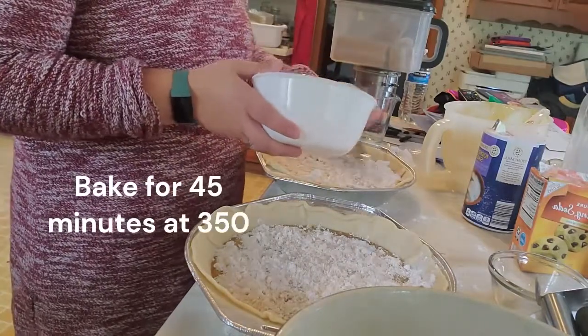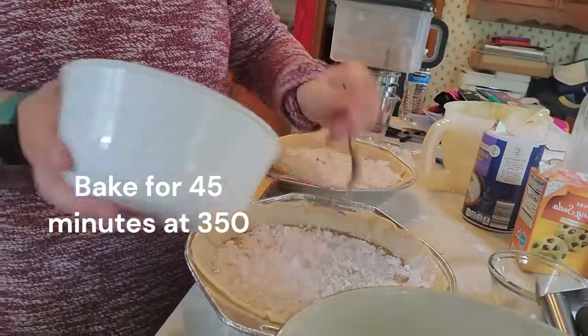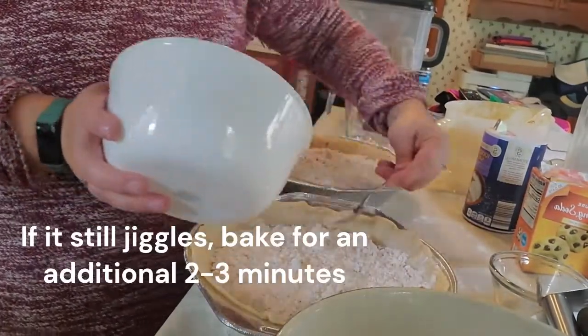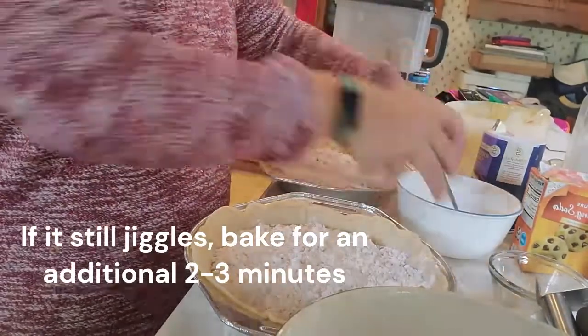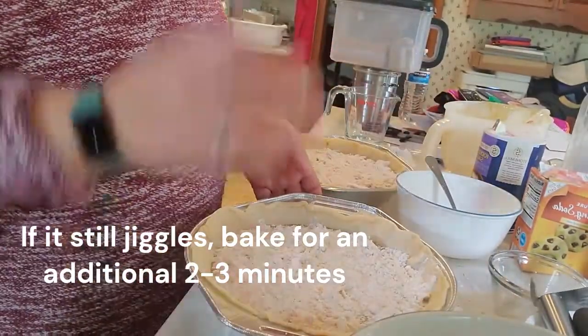Now you're going to bake the pie at 350 for 45 minutes. If the pie still jiggles after 45 minutes, put it back in the oven for two to three minutes until the pie is firm when moved, and then you can remove it to cool.